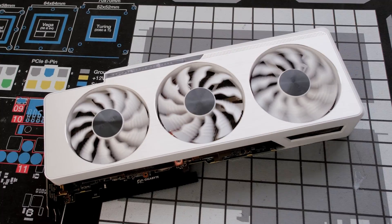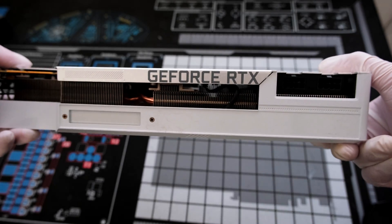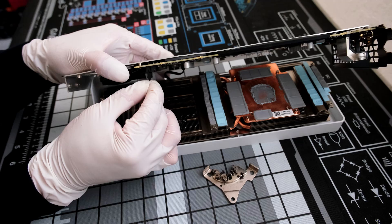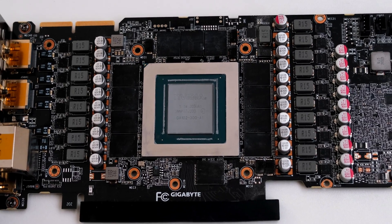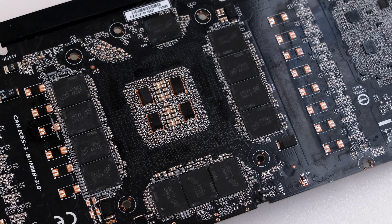Welcome. In this episode, we are tearing down the Gigabyte Vision NVIDIA GeForce RTX 3090. We will disassemble the cooler shroud, take off the metal backplate, clean the card, and reveal the PCB for a closer look. This is the Vector Network, and let's begin.